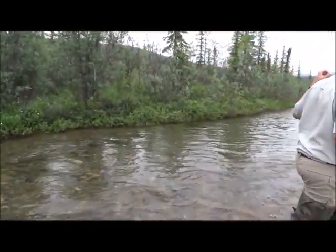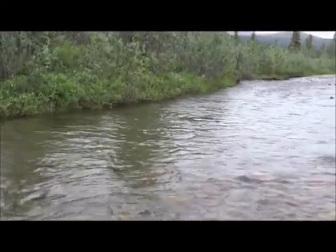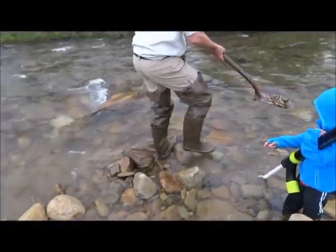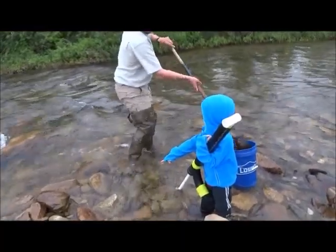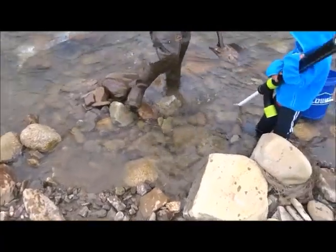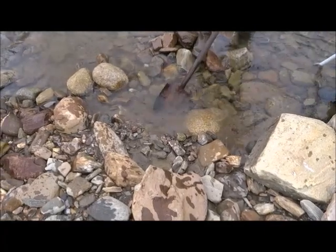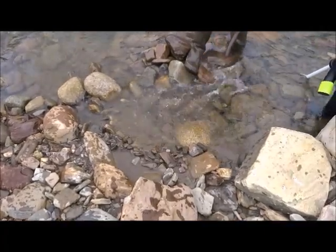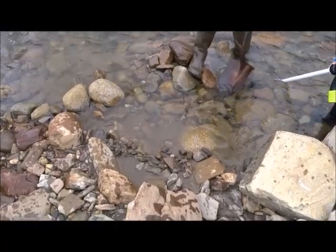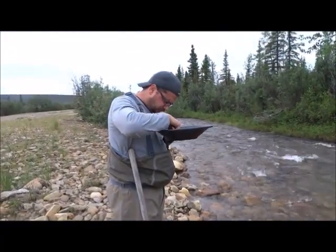No doubt there's gold here. But I kind of think along that bank there's gray length. The south is a little yellow — do you see it? It's a little yellow.